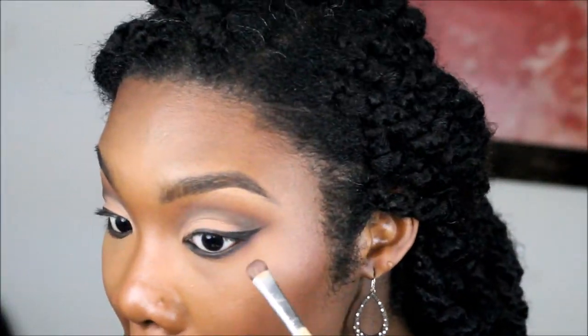I'm taking Inglot gel liner in number 77 and putting that in my waterline, underneath my waterline, and creating a cat eye. I'm using an Ultimate Face liner pencil to do that liner, smudging and smoking out the bottom line with the dark brown we used earlier.